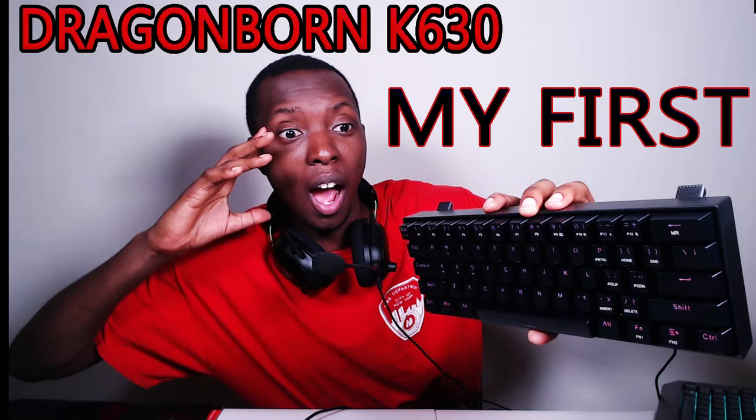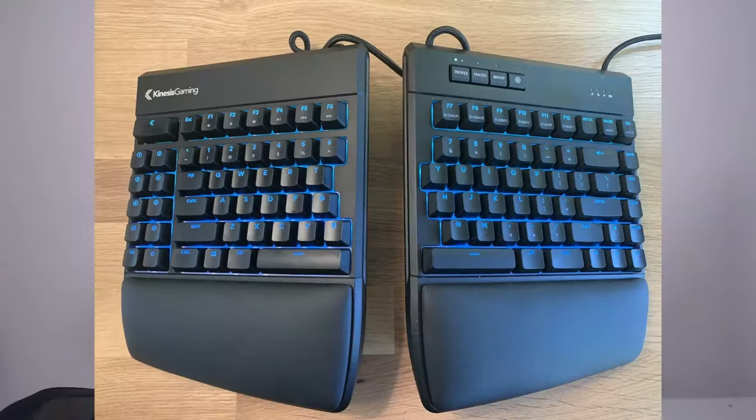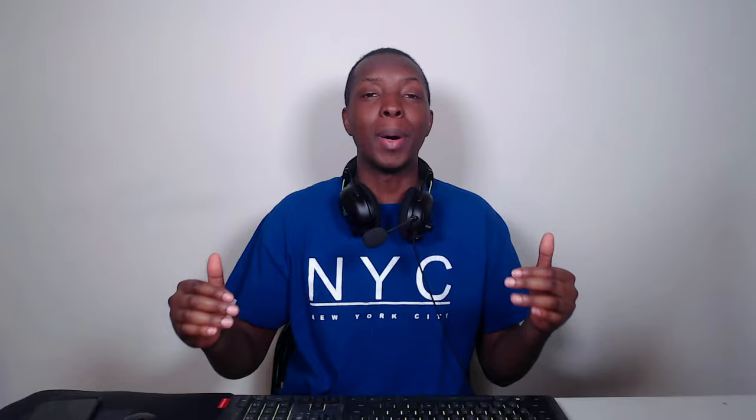I just recently got my first ever mechanical keyboard — what an experience that was. But then I got a little deeper into it, learning about all the other keyboards. There are really just about three: mechanical, membrane, and optical. There are also side options like Razer's mecha membrane or ergonomic keyboards, but it always comes down to those three. The main differences we'll discuss are pricing, feel, durability, sound, customization, and precision.